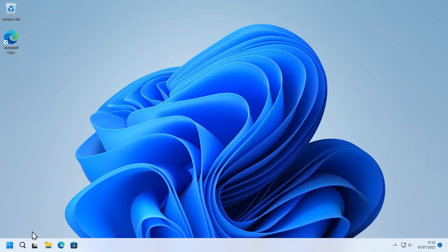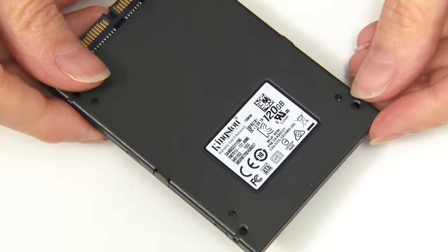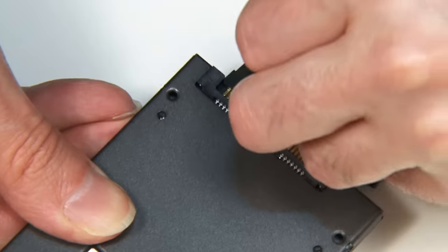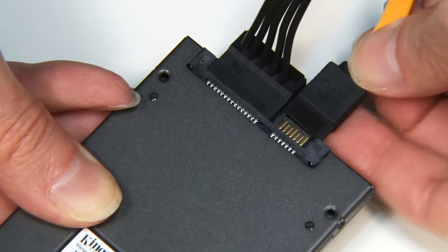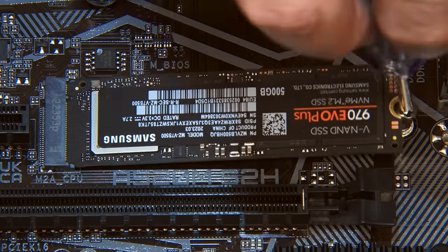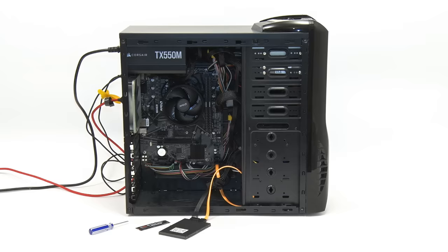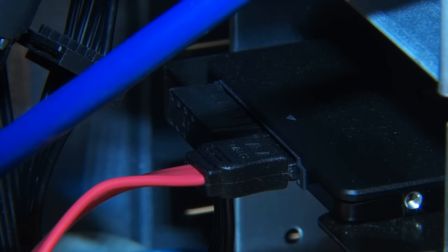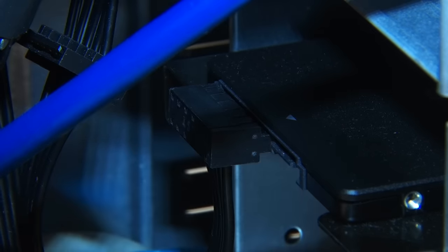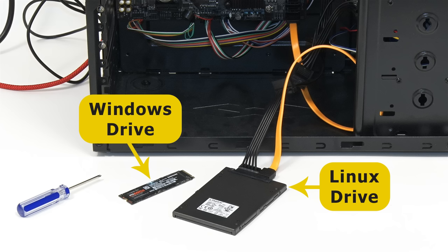First let's shut down the PC. With the power off, I'm going to take this Kingston SSD — our Linux drive — and connect it with a SATA data cable and power. Next I'm going to temporarily remove the M.2 SSD on which Windows is installed. Now the only drive connected is the one on which we're going to install Linux. If you have Windows on a 2.5-inch SATA drive you can disconnect it by removing its SATA data or power cable. The key thing is that the Linux drive is connected and the Windows drive is temporarily disconnected.